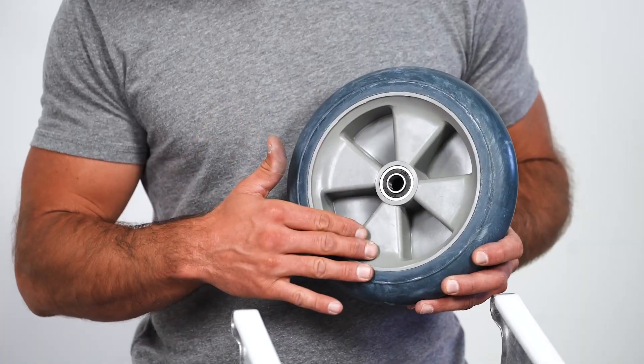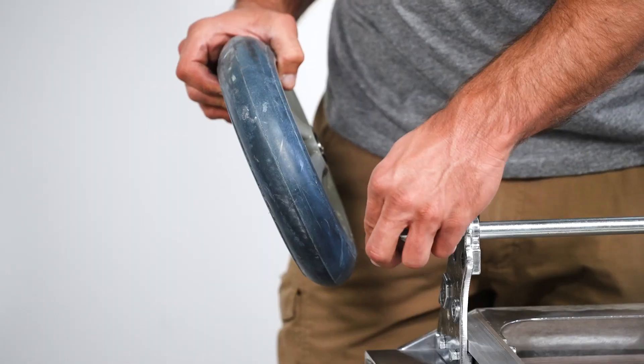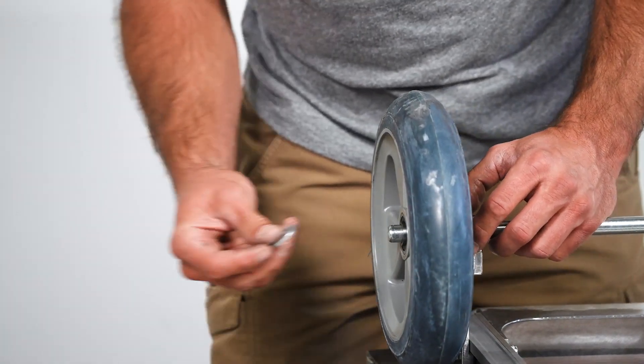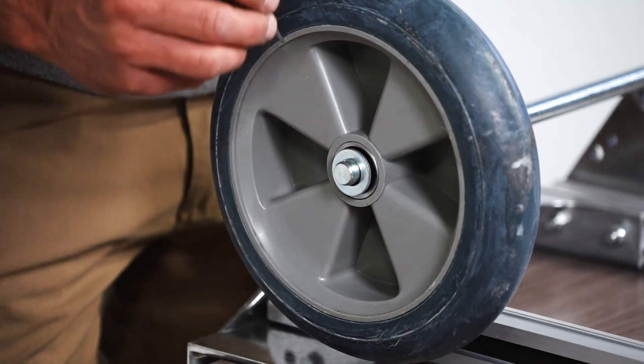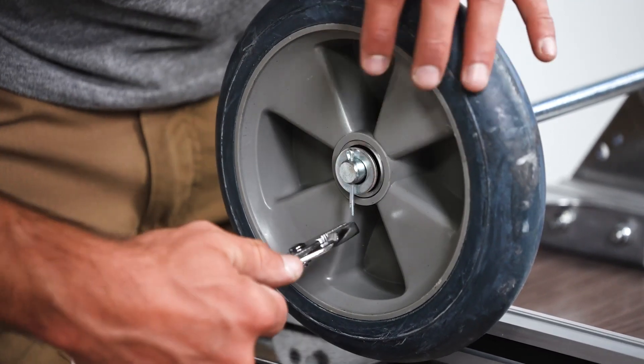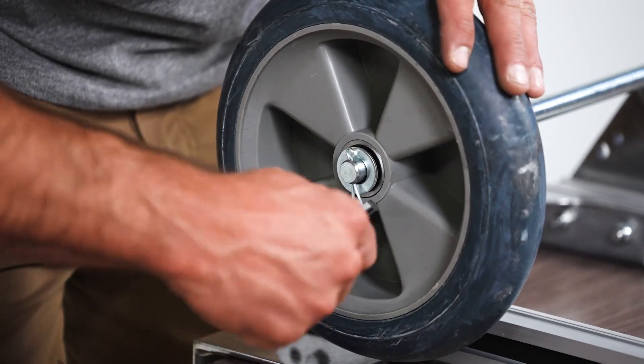Look for the notch side first. Add one washer to the axle before installing the wheel notch side out. Then add another washer. Insert the cotter pin into the hole on the axle and use the pliers to bend the top and the bottom of the pin to secure the wheel to the axle.